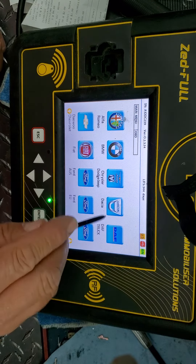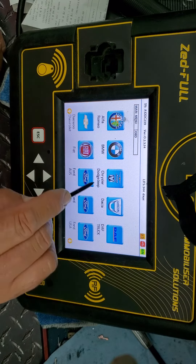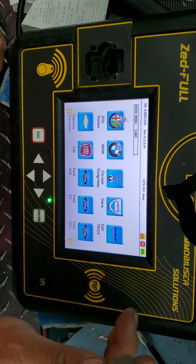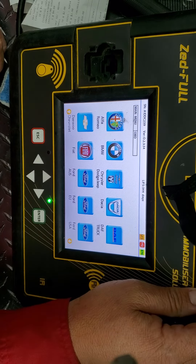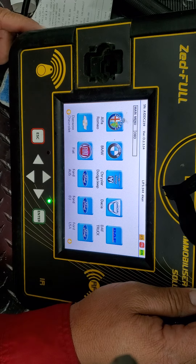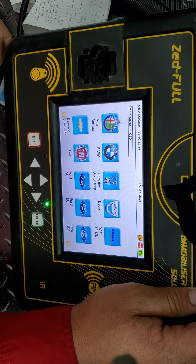For example, if you try to press Chrysler Dodge and it goes to BMW — that happened to me before. So that's how to calibrate the screen. I couldn't find any good video on YouTube, so I'm showing you guys how to do it. Thank you for watching.